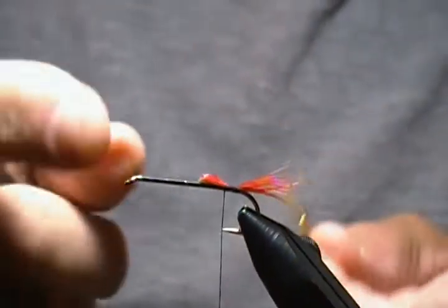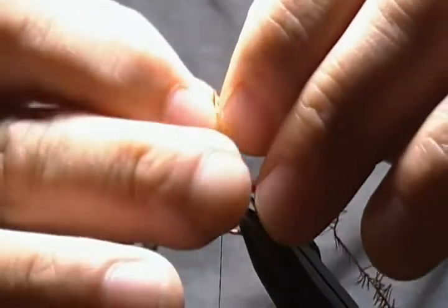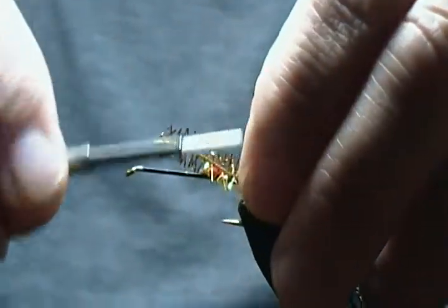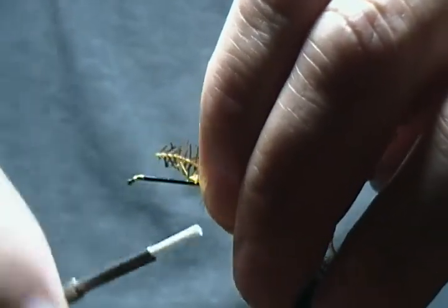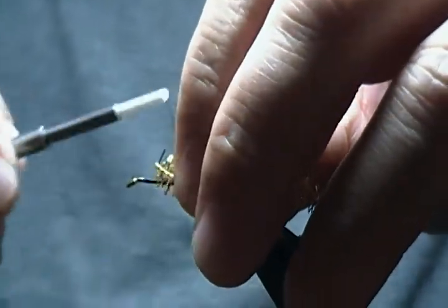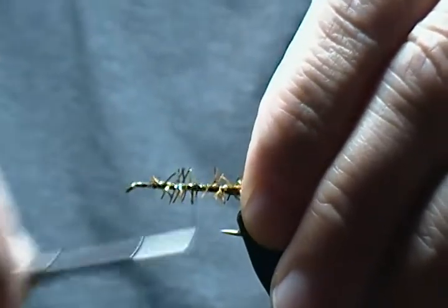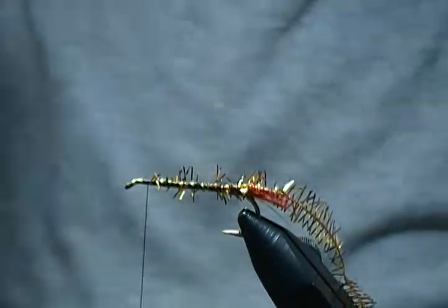For the body I've got my Estaz here. You can also tie this as a weighted version if you want to put some lead wraps underneath, but this time I'll tie it without weight. We'll catch our body material in here just like so, then wrap the thread all the way forward towards the eye, wrapping that all down. I'll come back down and back up one more time to make sure it's all secure and tight, and stop the thread where we want to tie everything off.